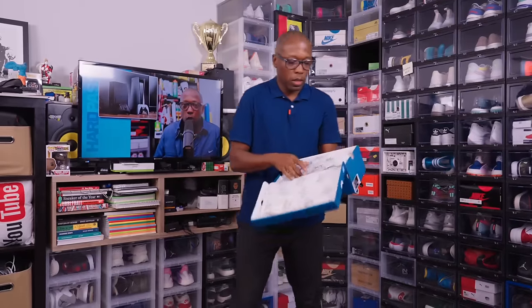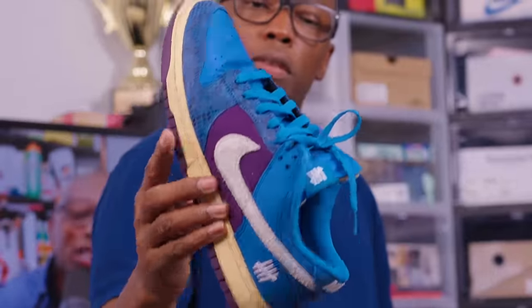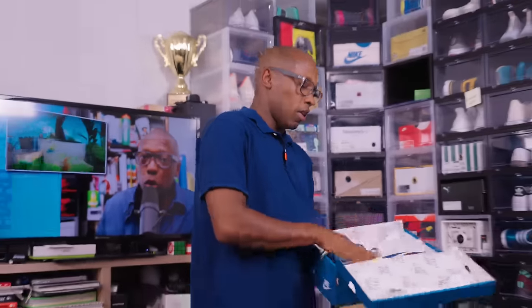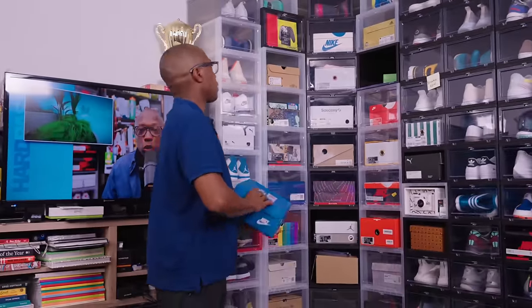Undefeated AF1 Dunk. I actually want to get another pair of these — I just absolutely love this, love this color, love the textures. I need to get another pair of those.